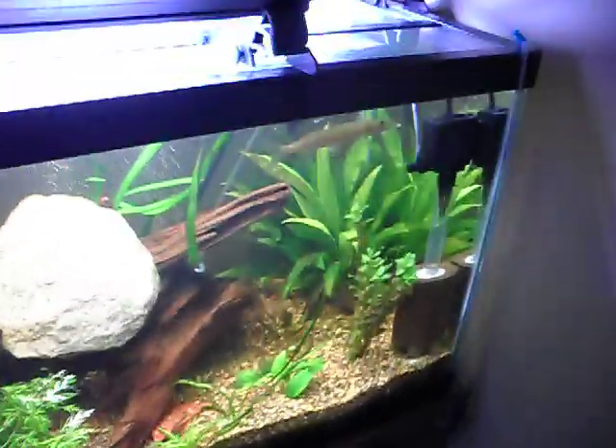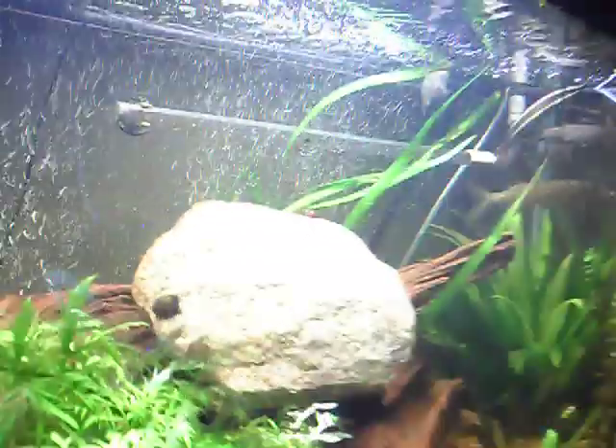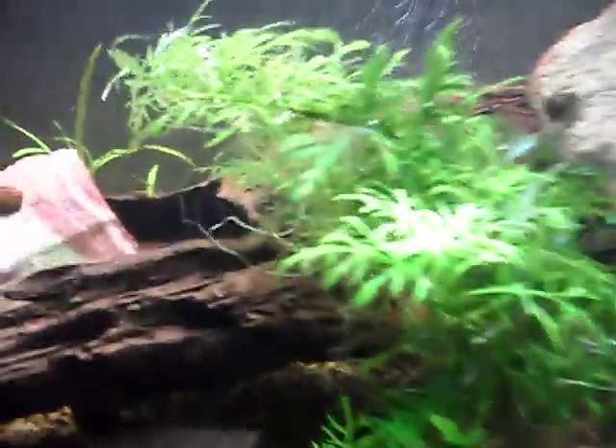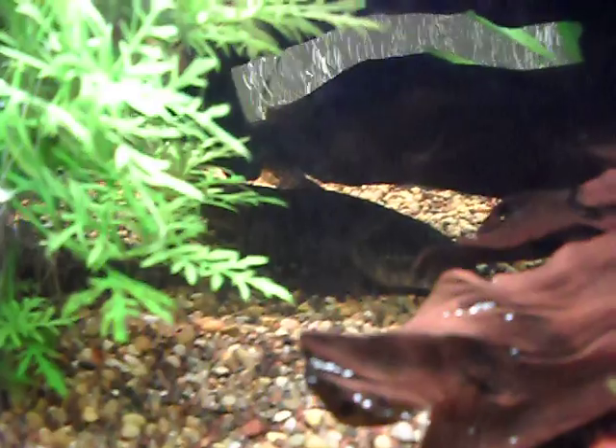This is a 75 gallon planted CO2 injection pressure tank. In here we have a tiger pike, which you'll probably never want to see, a wolf fish, along with the Picosomis down below.